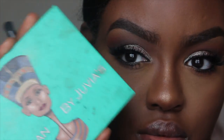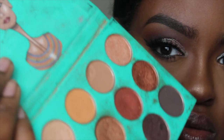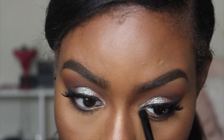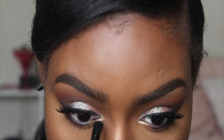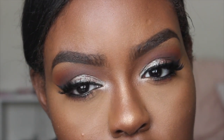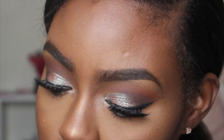I'm going back into the Nubian Palette by Juvia's Place and taking the gold color — very similar to Emberlights from MAC — to highlight my inner tear ducts. The white duochrome eyeshadow at the top of the palette reflects to a pinkish-purple cream color, and I'm using both to highlight the inner corners.